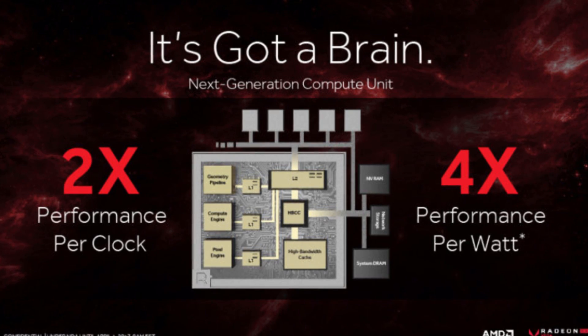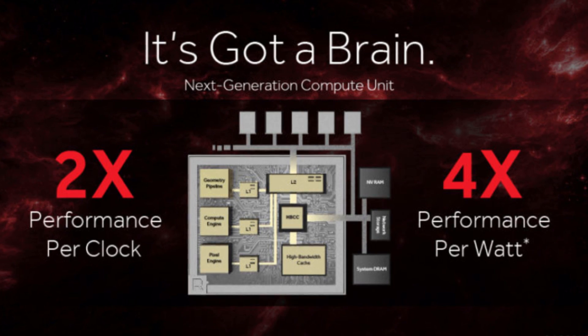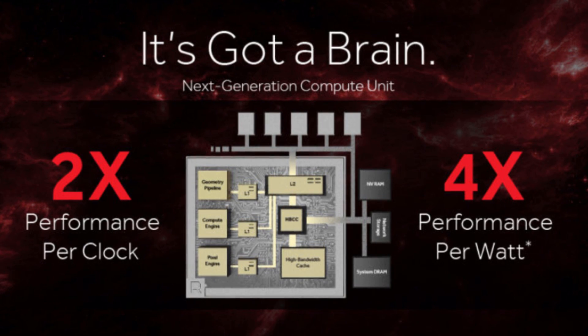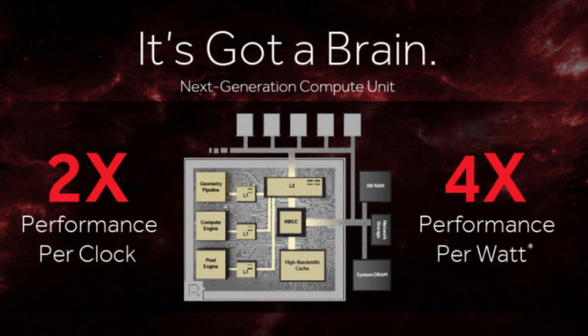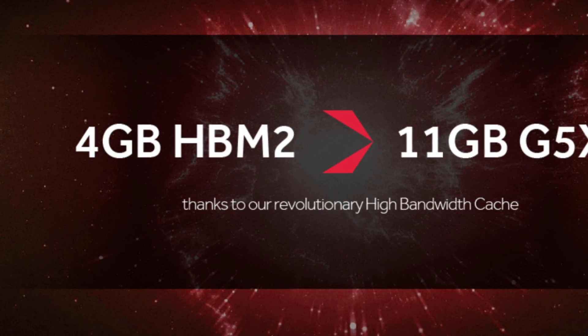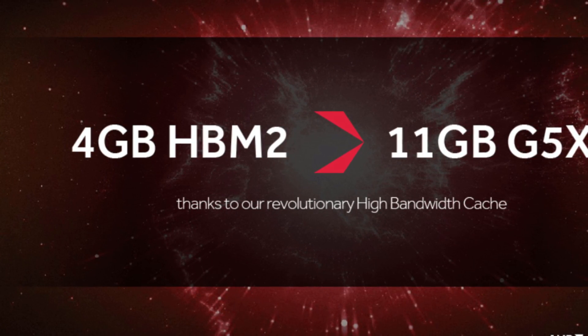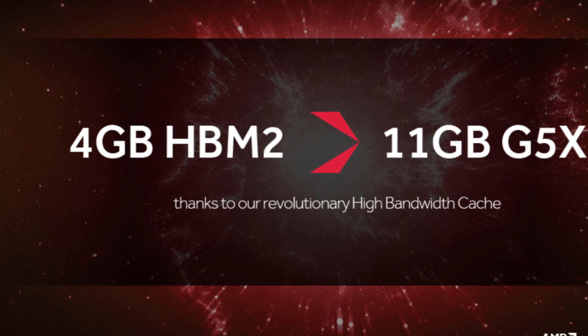It has 64 compute units and shader units inside it, holding about 4096 cores and shader units total. The website is talking about 480 GB per second on memory bandwidth, but the old Fury X was having 512 GB per second — so that's pretty weird what happened over there.